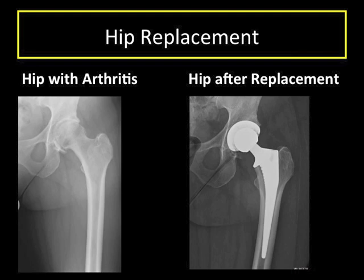Regardless of the surgical approach taken to get to the hip joint, in a hip replacement we place components to recreate the ball and socket of the joint. Pain from arthritis goes away because the bones are no longer rubbing against each other.